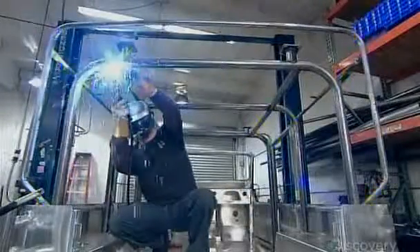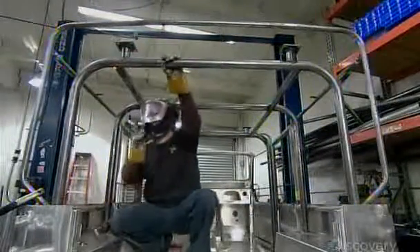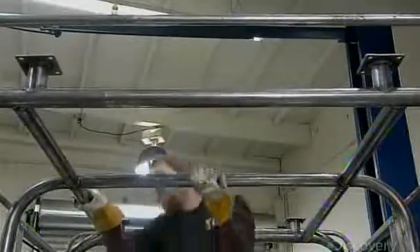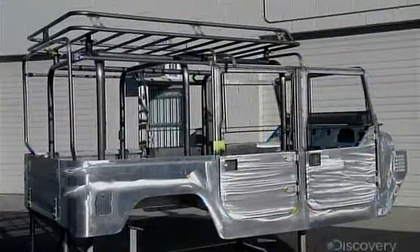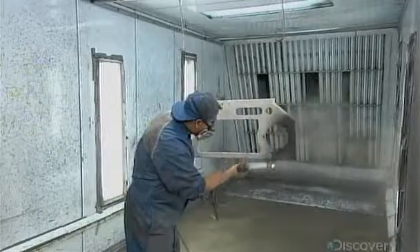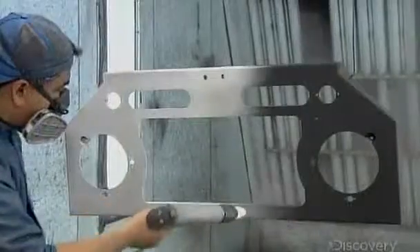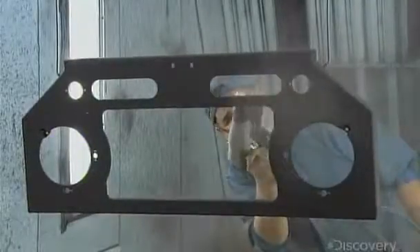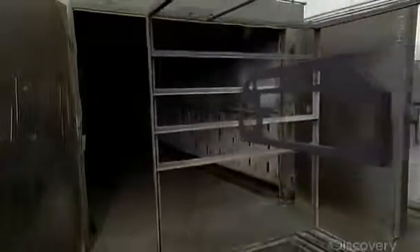He bolts the steel roll bars to the SUV body. Once he's satisfied that the framework meets all the specifications, he'll take it apart. The paint is a powder coat finish — it's ionically charged, so it gravitates to the negatively charged parts as it's sprayed. Once baked in an oven, the coating forms a skin that's tougher than conventional paint.